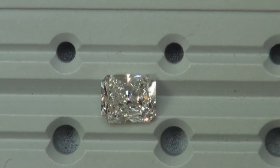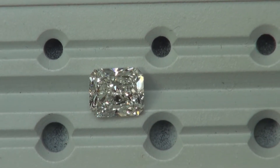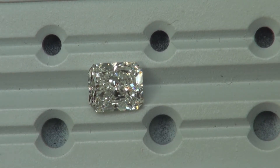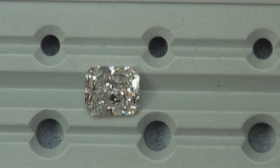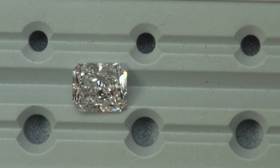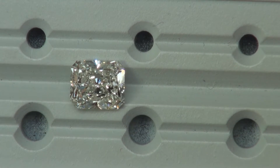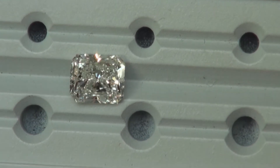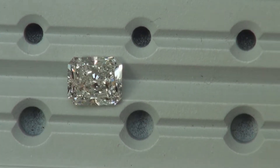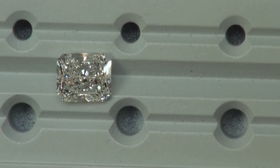Hi, this is Charlie from Good Old Gold. I have here the two and a half carat H VS1 radiant diamond that I am showing our customer. Unfortunately I don't have another two and a half carat to compare it next to, but I can tell you that this one has a good balance of brilliance all around — it covers all the areas that it's supposed to and it doesn't have any dark spots, which is what you want.